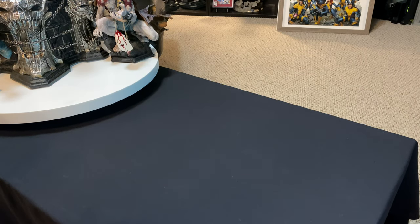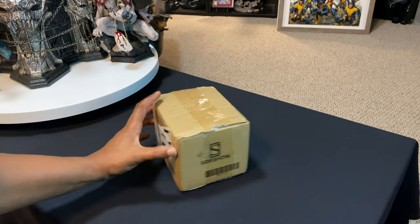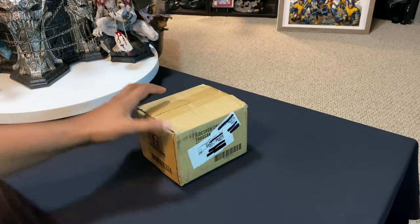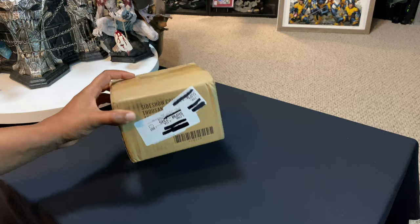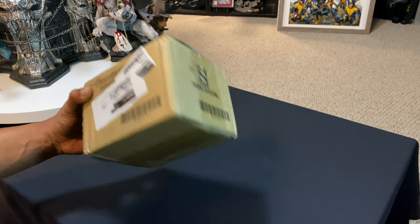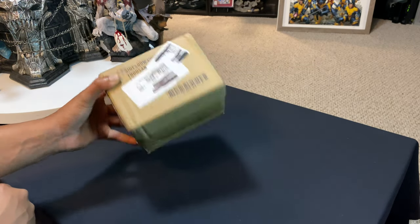What is up guys, it is your boy Mac back with another unboxing video. Today we have a little box here from Sideshow Collectibles — as you can tell by the title, it is the Court of the Dead Apple. This is the third one that they have released; this is the rotten version. There's a rancid version that we have done an unboxing and review on, which I'll probably pull out to do a quick comparison in this video.